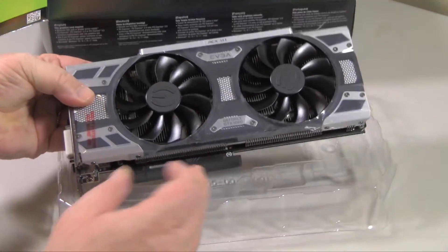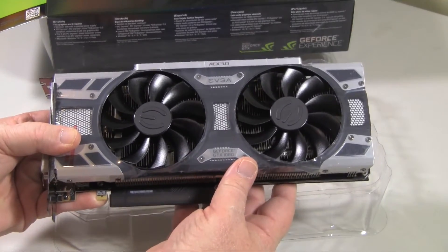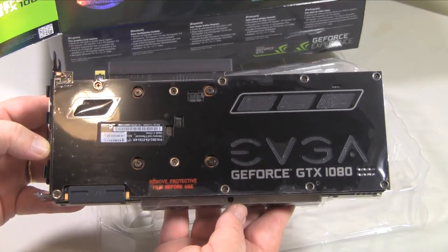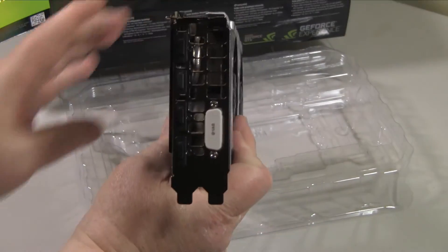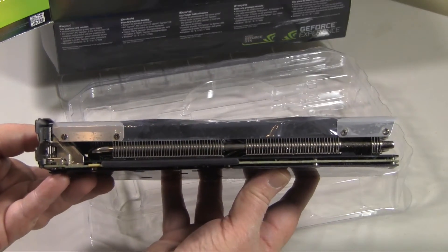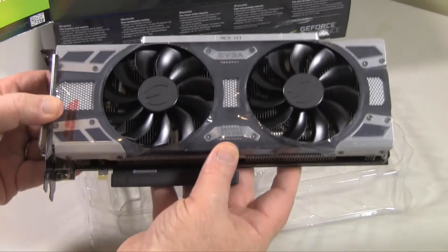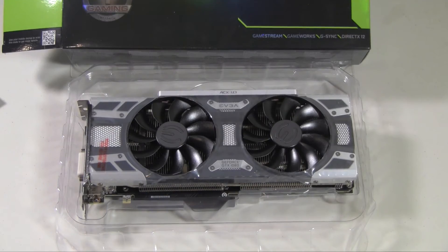I've always been impressed with the care EVGA takes to make sure their cards arrive safely. I really like the industrial steampunk-type design they've chosen for this card — it feels well built and solid. EVGA has included a brushed aluminum backplate which will pick up fingerprints but provides great protection. For video connections you have one HDMI, three DisplayPort, and one DVI connector, all with included port protectors. The card has an 8-pin power connector and a white LED logo that lights up when installed. It also features EVGA's new ACX 3.0 cooling, which improves on 2.0 using less power with quieter fans. In your hands, this card feels extremely well made.